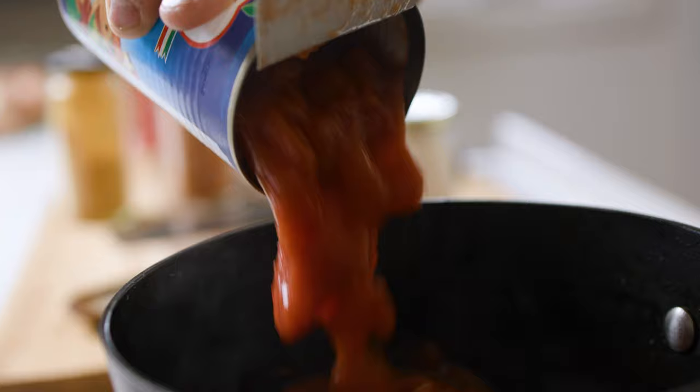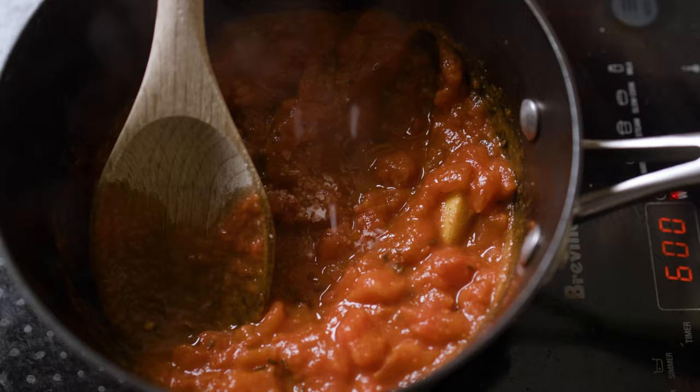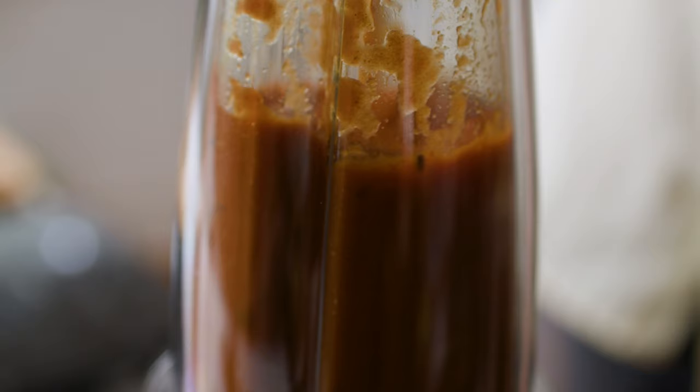Cook that out until it's all bubbled away, warm, and it looks amazing. Give it a taste, add some salt, give it a taste — maybe a touch of sugar if it needs it. Take it off the heat, put it in a blender, whizz it up until nice and smooth and then let that cool.